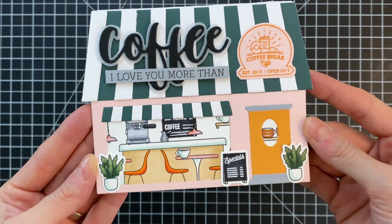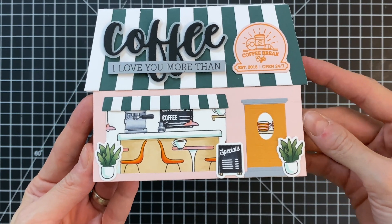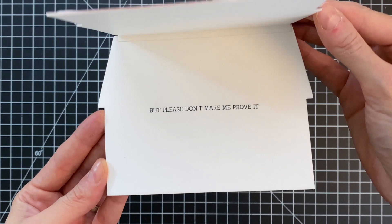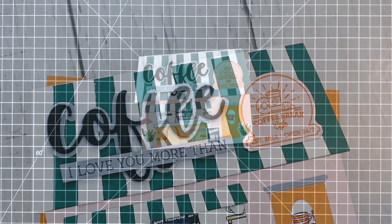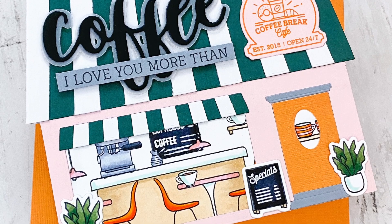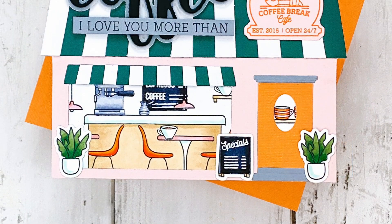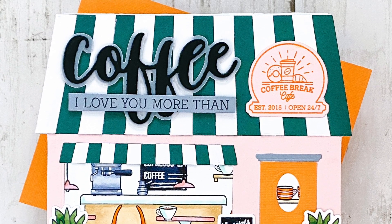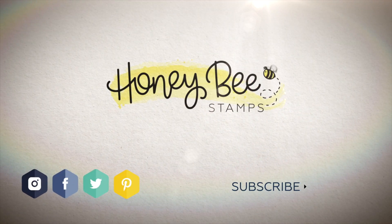I'll hold it to the camera so you can get a good look at all the details in this coffee shop scene. The sentiment is so fun — 'I love you more than coffee' — and the interior reads 'but please don't make me prove it,' which is so cute. Every time I play with these house builder sets and add-ons I really feel like I'm playing with a dollhouse. I hope you guys enjoyed today's card and video. If you have any questions about the products I used please check out the links below in the description or head over to Honey Bee Stamps. Thank you so much for watching and I hope you have a wonderful day.